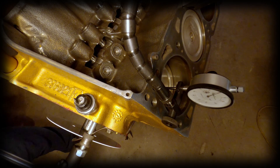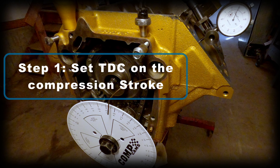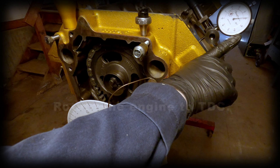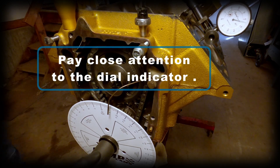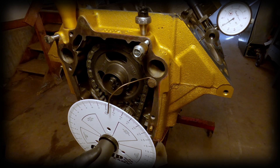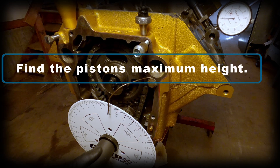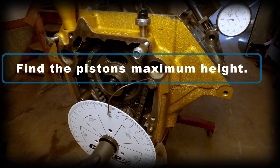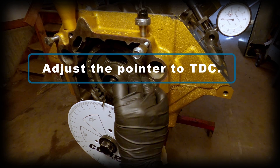Now to find top dead center, all we have to do is rotate the engine — always rotating it in the direction noted here. Pay particularly close attention to the dial indicator and note when it's at its highest point. When the piston is at its maximum height, notice the dial indicator pause for a second. Then all you have to do is adjust your pointer to the top dead center mark on the cam timing wheel.